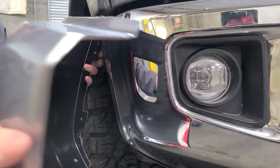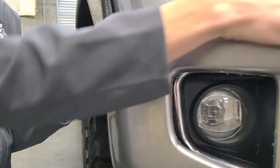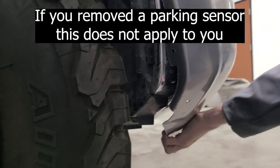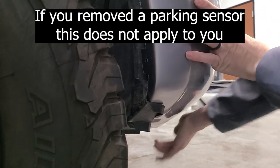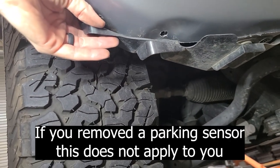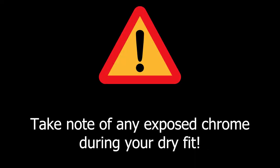You will want to perform a dry fit. This will allow you to practice putting on your shells before making it permanent. As part of the dry fit, make sure you can tuck the bumper cover underneath the fender liner and that the holes line up. During your dry fit, take note of any exposed chrome between the center valence and the bumper shells — this is where your blackout tape will come in handy.